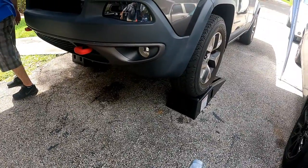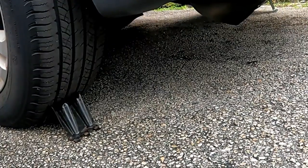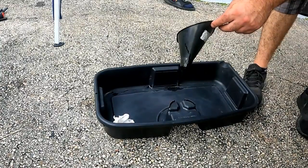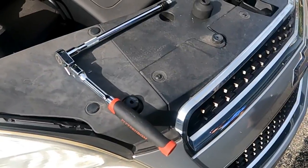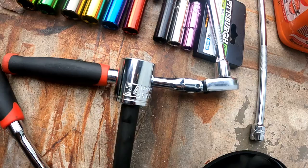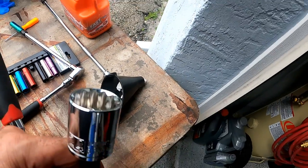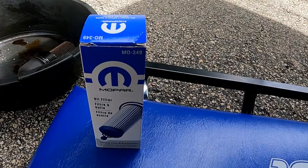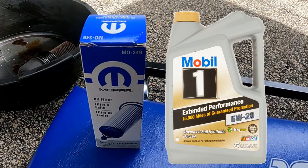Tools and parts we used: a set of ramps, two wheel chucks for the rear tires, an oil pan and funnel, a ratchet with extension, a 24 millimeter socket for the filter cap, a 13 millimeter socket for the oil drain plug, a new filter cartridge, and six quarts of oil.